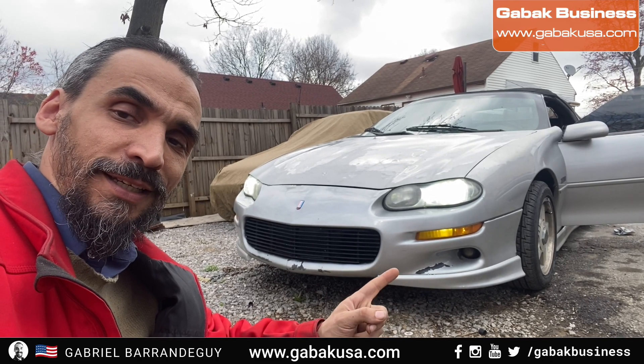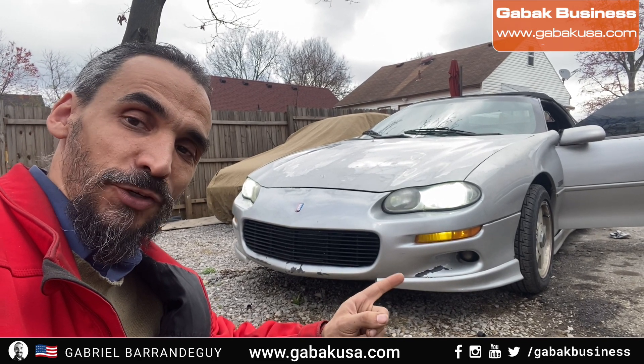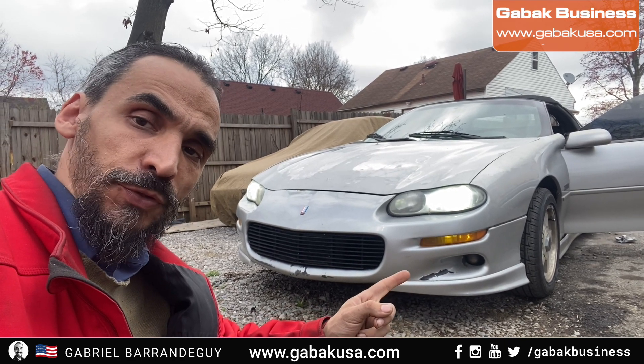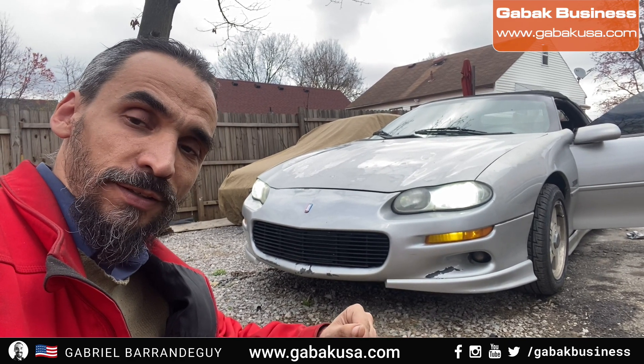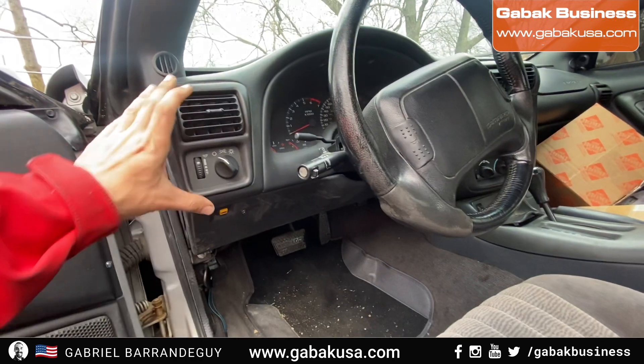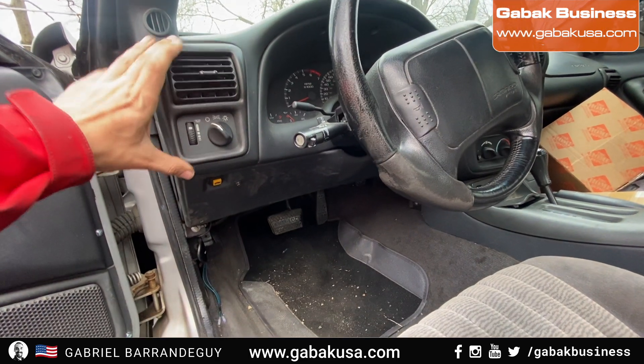If you have a car like this and the turn signals are not working and you want to put in LED lights, I want to show you step by step how you can fix it and make it work for yourself. As you can see here, you have the interior.